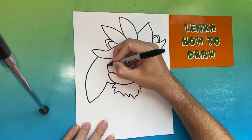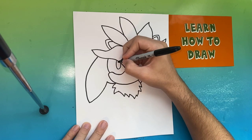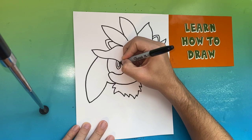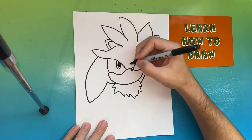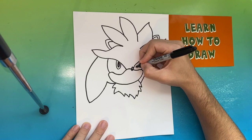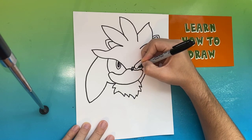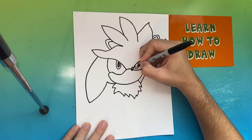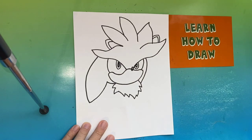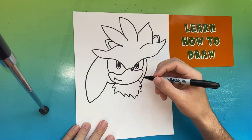Now we're going to move back up top and make the left eye of Silver. You're going to make one line that connects to the first strand of hair, then make an oval-like shape on the inside of the eye, and color in the left pupil. We're going to do the same thing to the right side. Next to each eye we're going to fill in one black line.